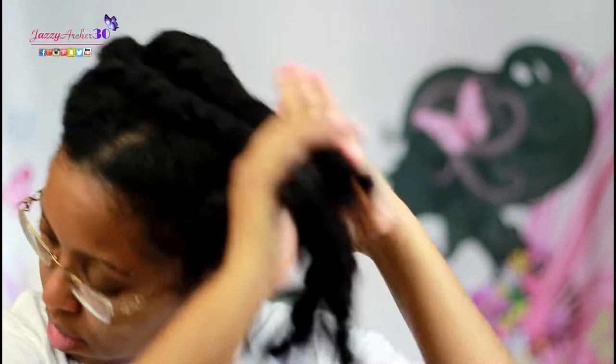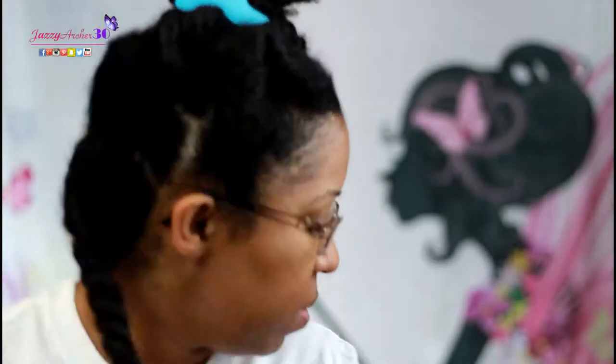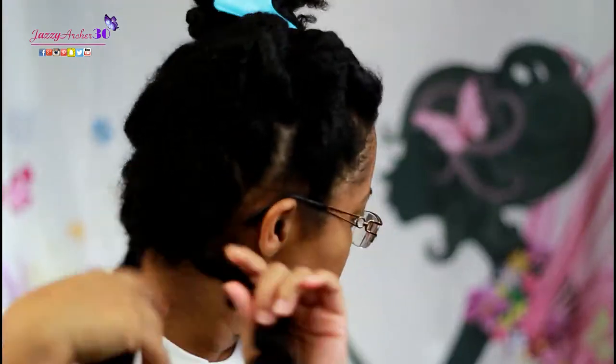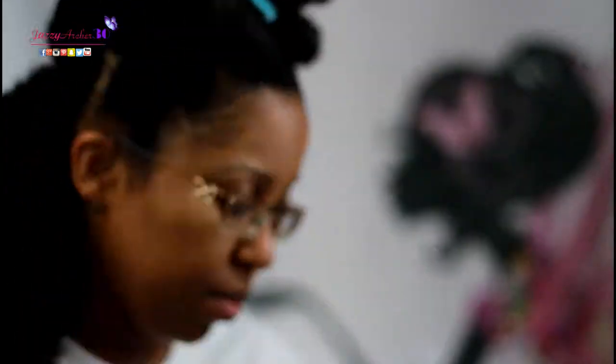All right, so since I got everything already sectioned out, we're going to go section by section. We're going to start with the back — I always start with the back, it's just my preference. So we got everything loose, detangled. Look at the curls!